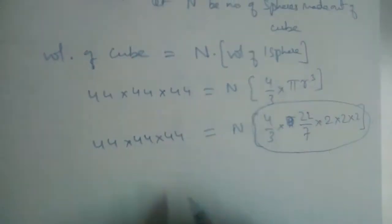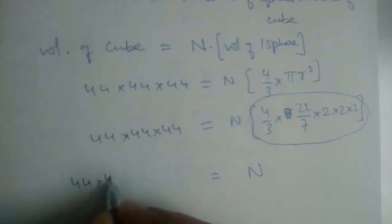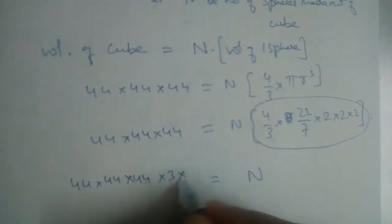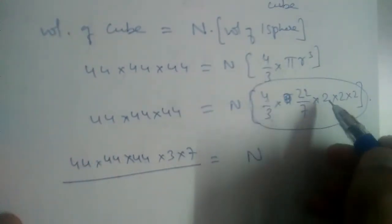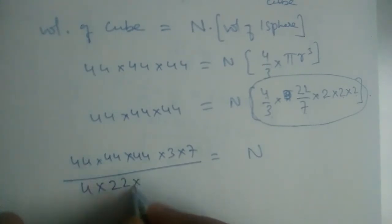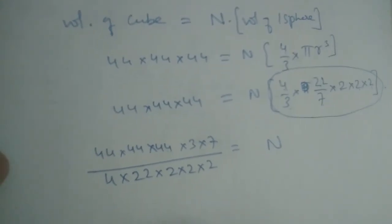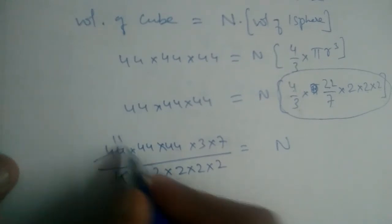To find the value of n, the other terms should be moved to the other side. So 44 × 44 × 44 × 3 × 7 are brought to the numerator, while 4, 22, and 2 × 2 × 2 go to the denominator. Let us cancel carefully — 4 becomes 11, and 2 and 22 cancel further.